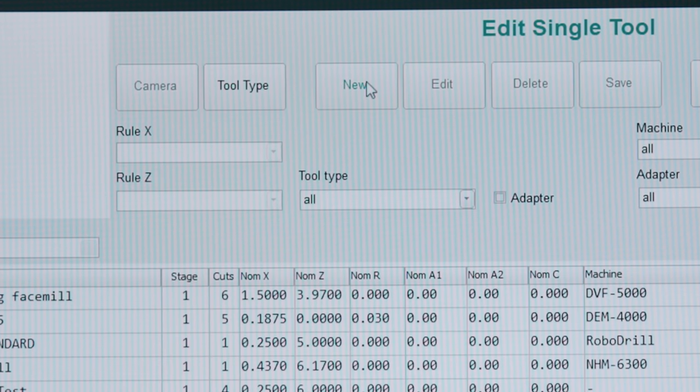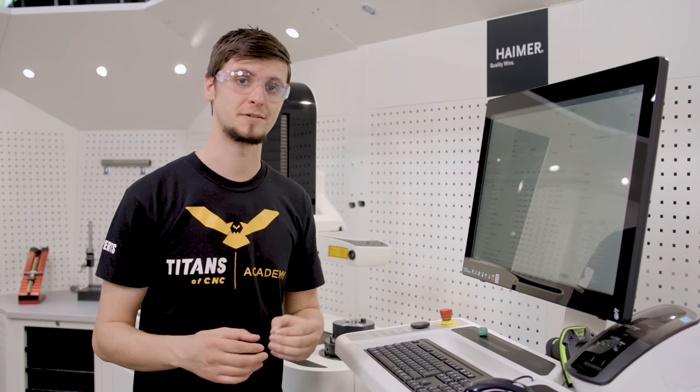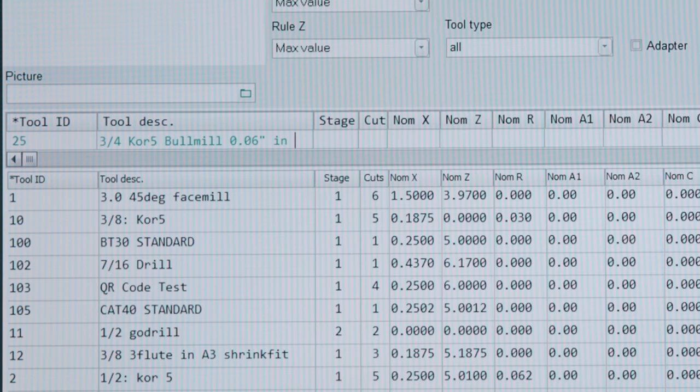We go up to the very top and click new. For my tool description I'm going to be very specific and explain the tool and the tool holder. We have our three quarter core five bull mill with a 60,000th corner radius in a hydroforce holder. So I've input the description.